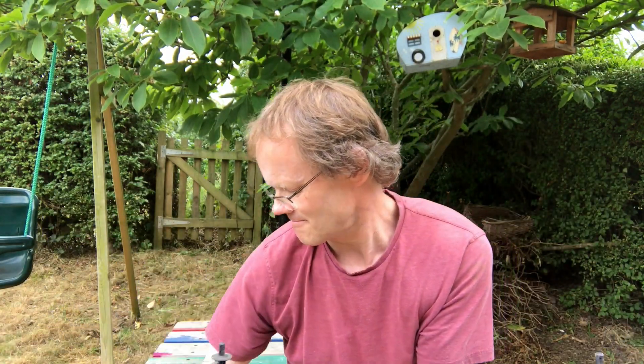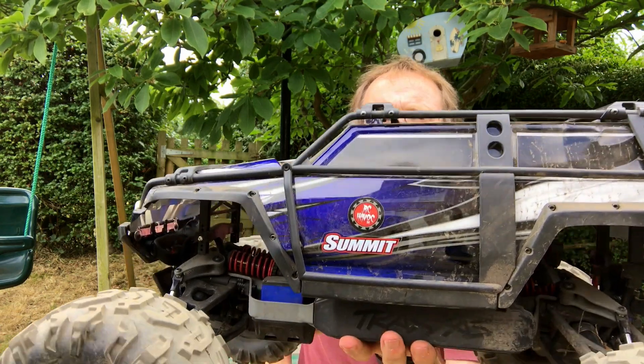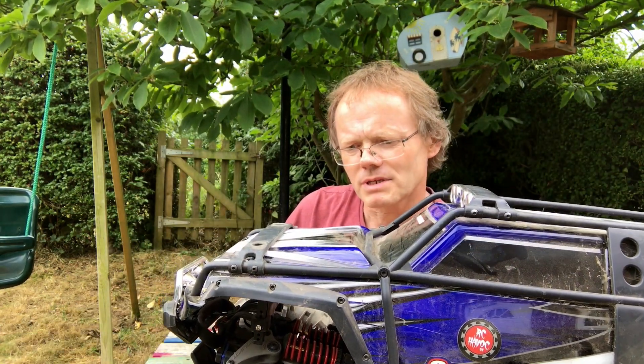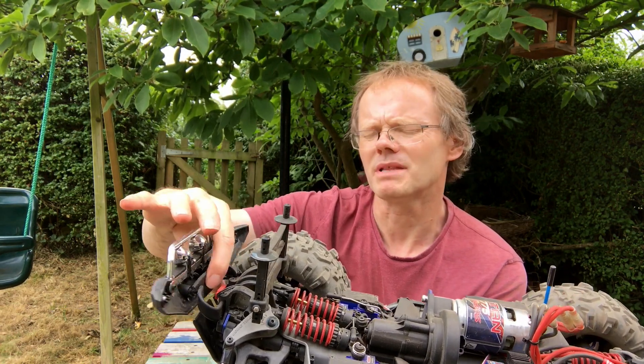Overall the first week has been quite positive. It has taken a bit of a bashing and I'm very pleased with it. The bumper bit here just snapped, but I've got a replacement — an RPM part. I was recommended that they were stronger than the Traxxas ones, so I'm going to replace that.